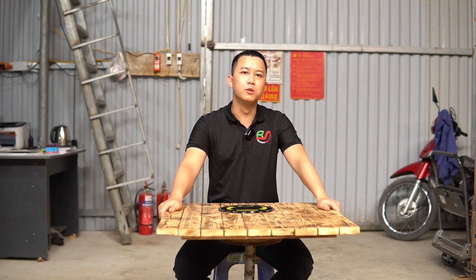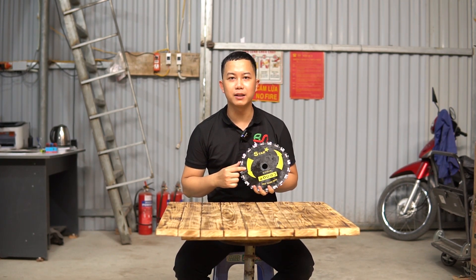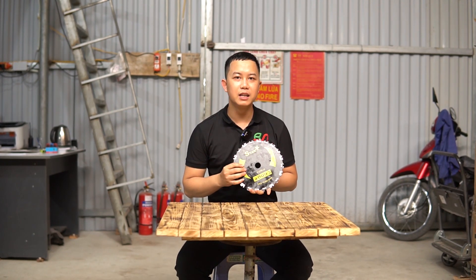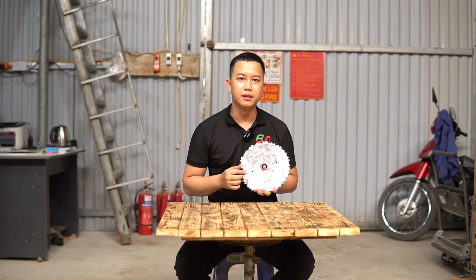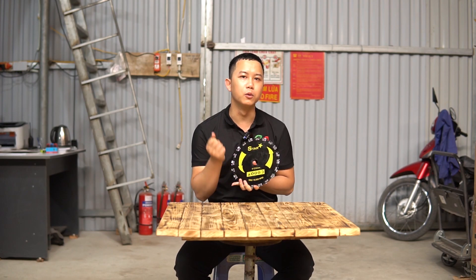Chào mọi người đã quay trở lại với kênh video phụ tùng phụ kiện của điện máy Bình Sơn. Ngày hôm nay chúng tôi xin giới thiệu với mọi người một sản phẩm đó là lưỡi mắt xích cắt gỗ lắp cho máy cắt cỏ. Khi mà mọi người đi phát cỏ đồi, cỏ rừng thì chắc chắn là sẽ thường xuyên gặp những cây gỗ to bằng con chân cái hoặc là cổ tay.